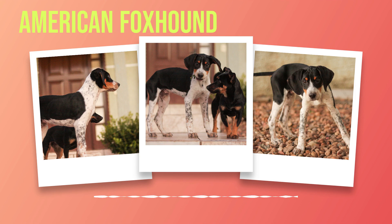The American foxhound is a medium-sized dog that stands between 21 and 25 inches tall at the shoulder and weighs between 55 and 75 pounds. They have a short, smooth coat that comes in a variety of colors including black, white, tan, and red.